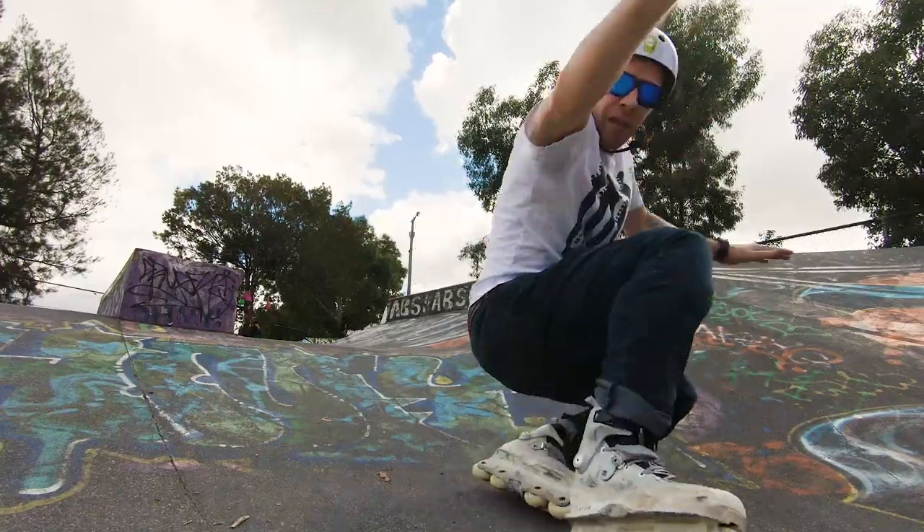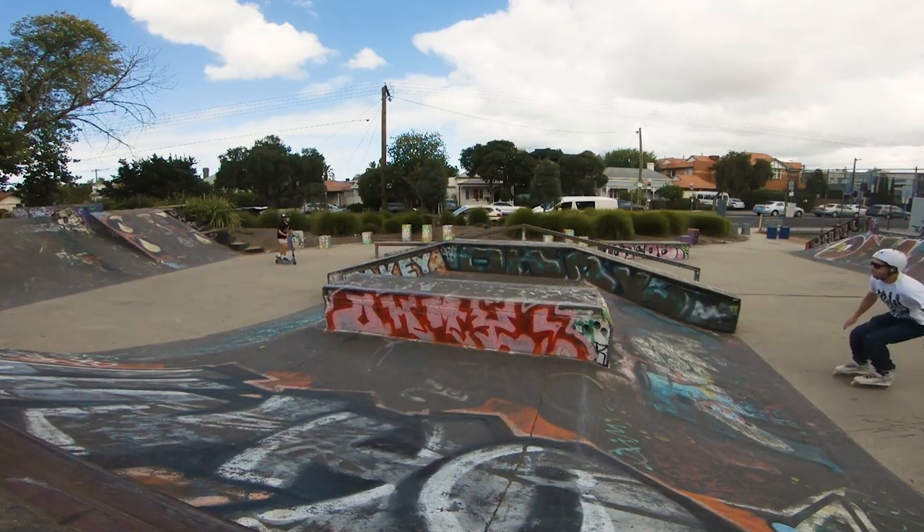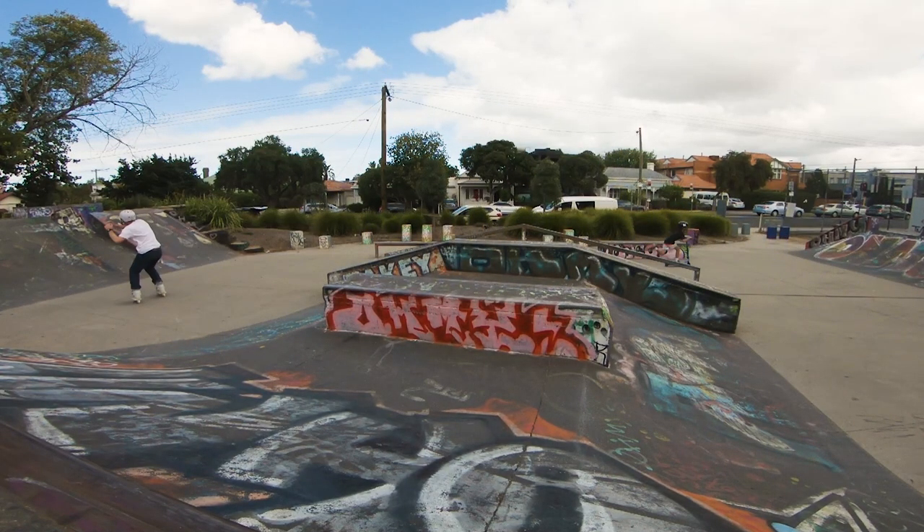The box in the center is the best part of this park. It has a ledge at the top to slippery slide, and the little ledge in the center that is good for learning new tricks.